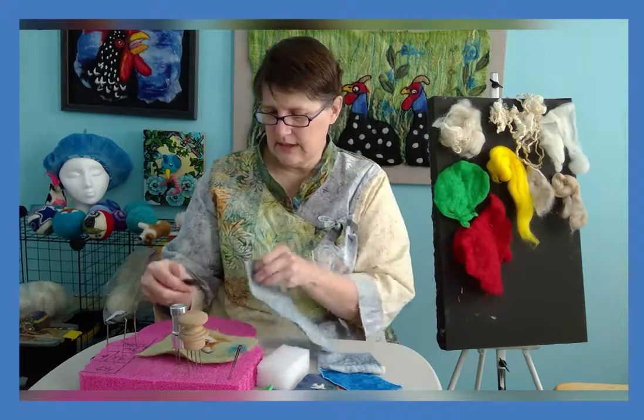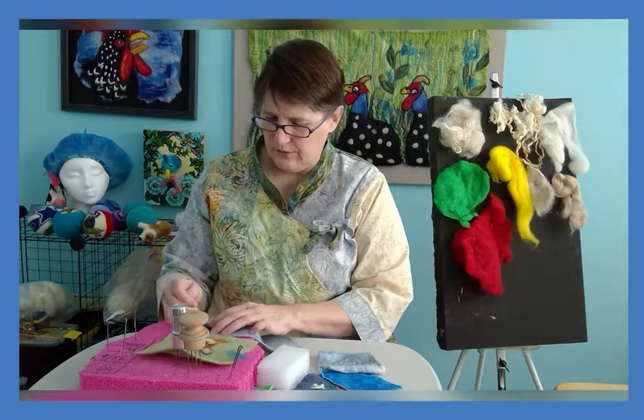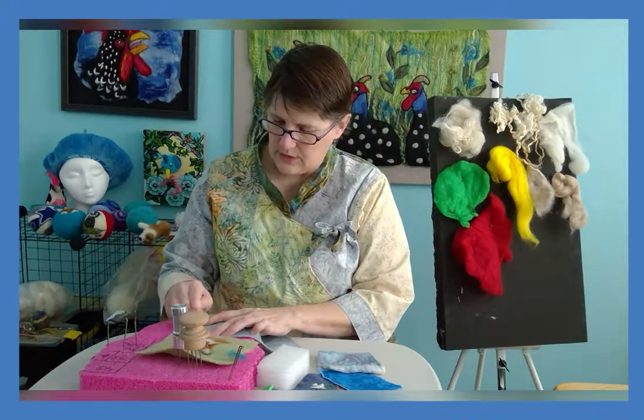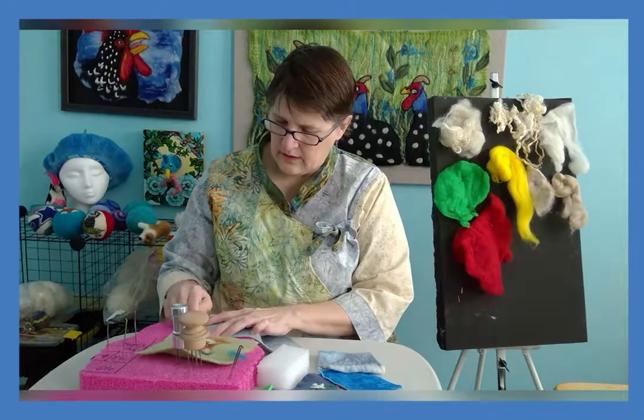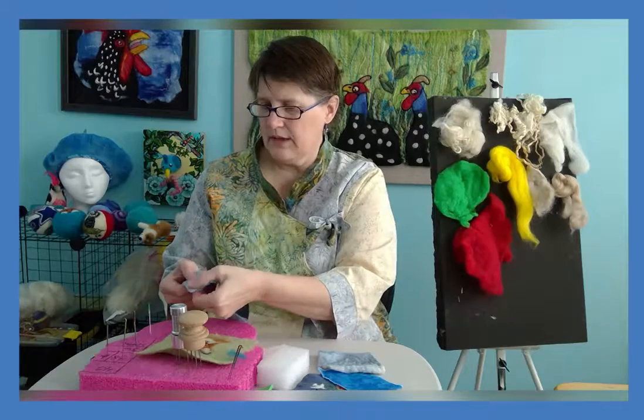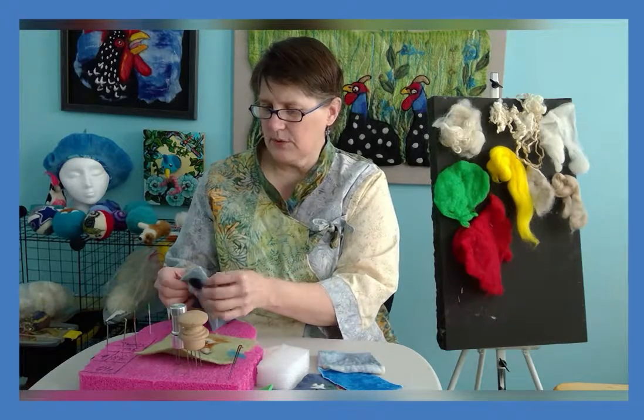So let me take a little piece here. This is wool fabric — when you poke into it you can see the fibers come through the fabric and they latch into place.